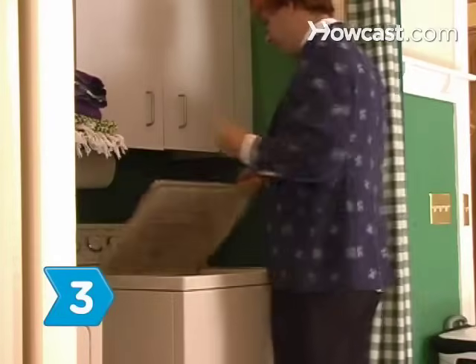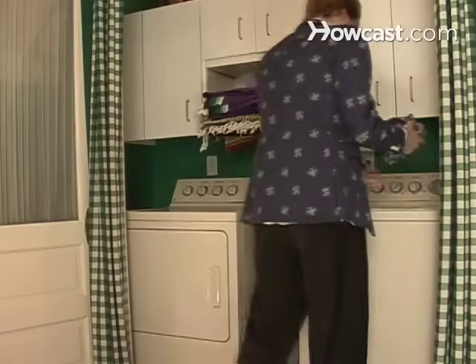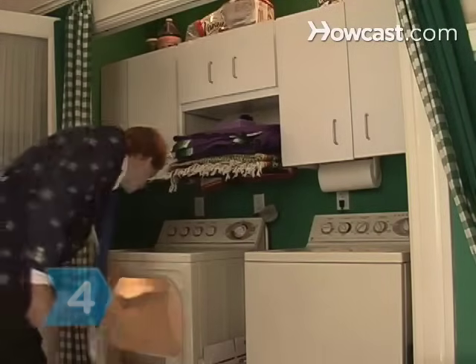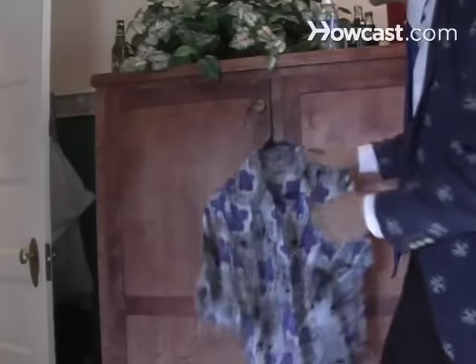Step 3. Place the item in the washer and use the permanent press cycle. When the cycle is finished, place it in the dryer using the permanent press setting. Step 4. Remove the item from the dryer as soon as it is finished running and hang it up to prevent further wrinkles.